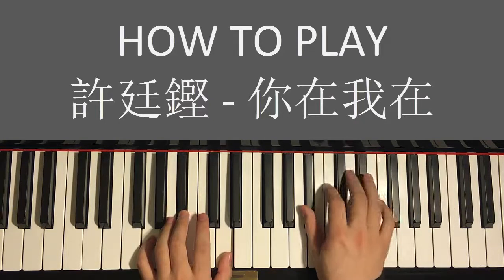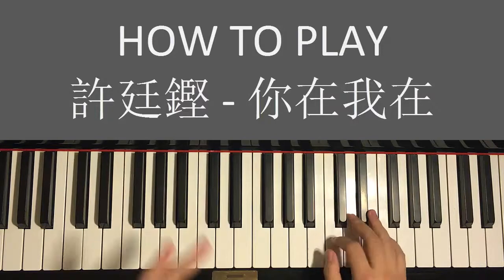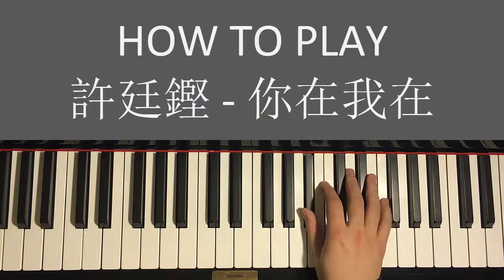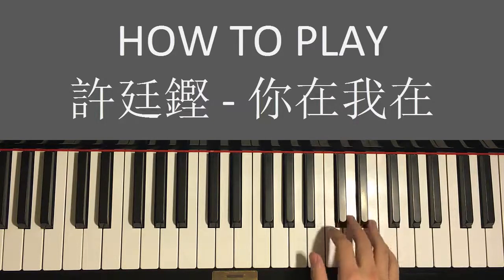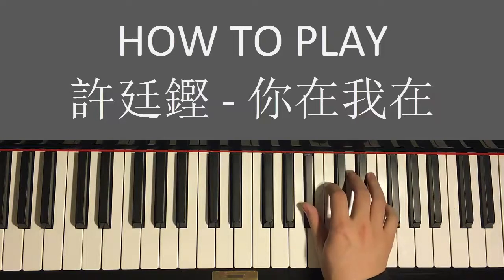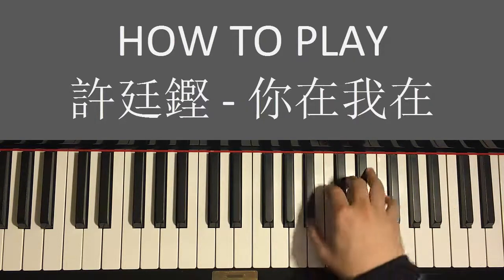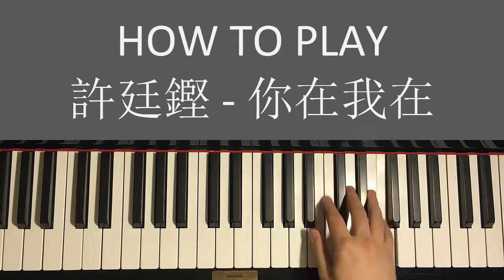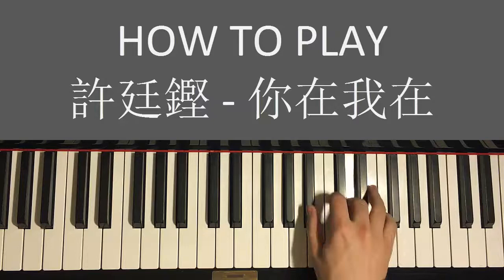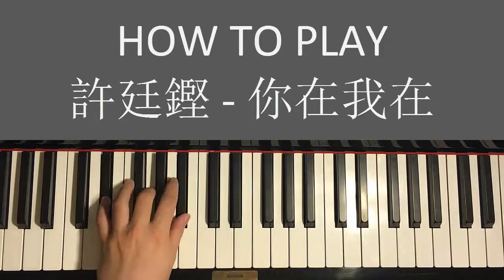Now the third part. Right hand goes: B♭ and three F's up here, and then D F D B♭. That's the third part. One more time: B♭, three F's, then D F D B♭. That's the right hand for the third part.